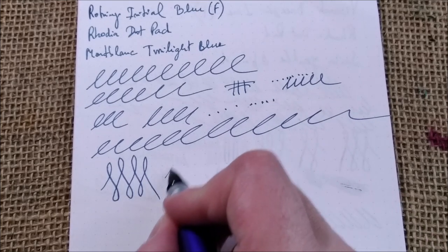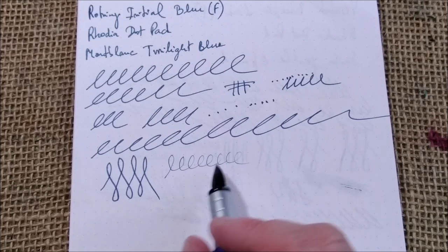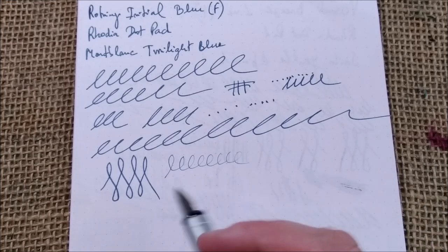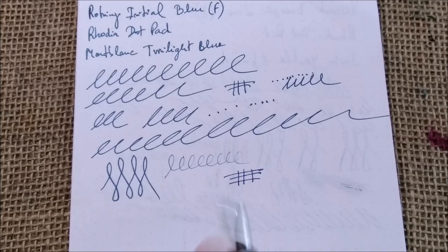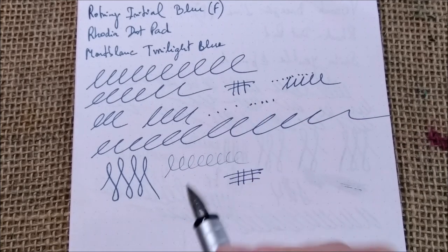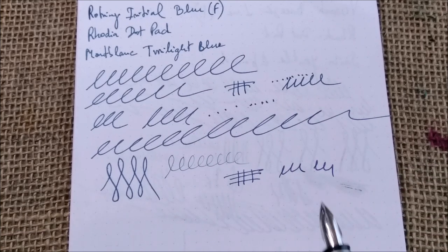When you try to write in reverse it is scratchy and then becomes dry and doesn't write anymore. So it is a good fine-medium nib, although it is marked as fine. It makes that clicking sound which is annoying, but I don't know why — it didn't used to do it.